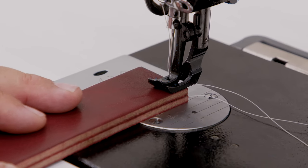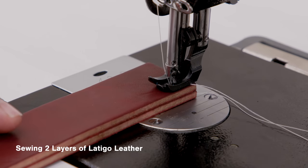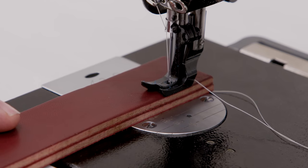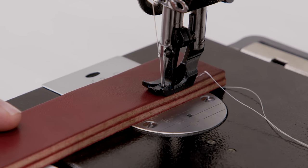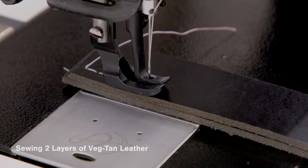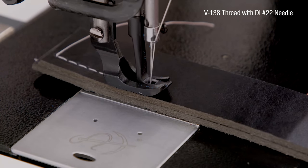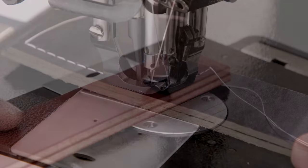A common question we hear regarding our sewing machines is: can it sew leather? The fabricator does an excellent job. Here we are sewing two layers of latigo leather. A leather worker wants power and slow speed control because no one wants a needle hole in the wrong spot. Watch here as we use a V138 thread and sew very, very slowly in this leather.